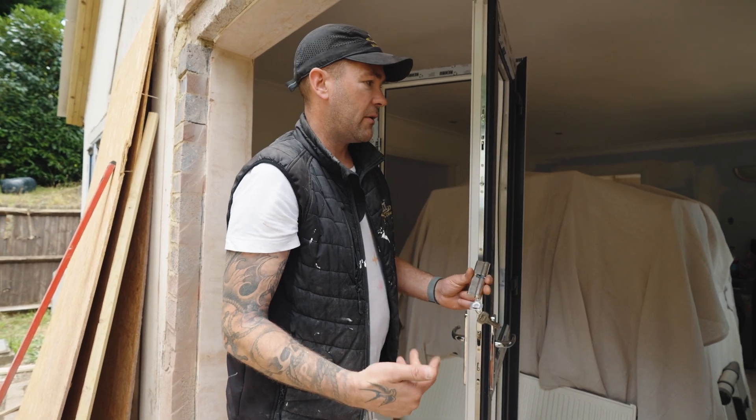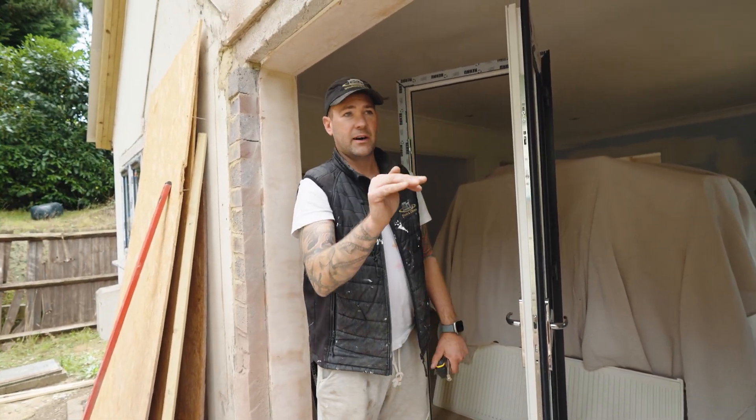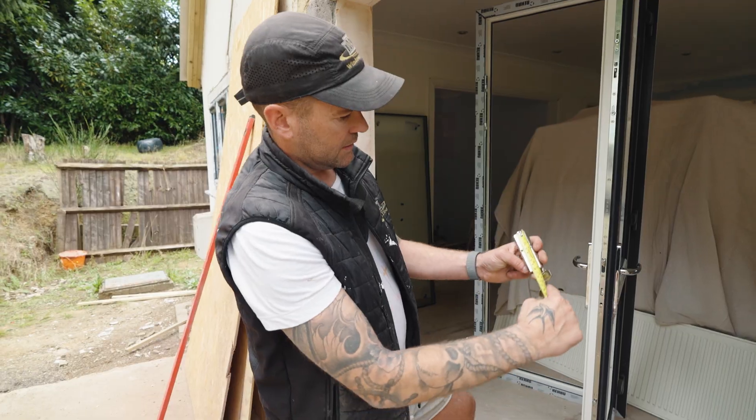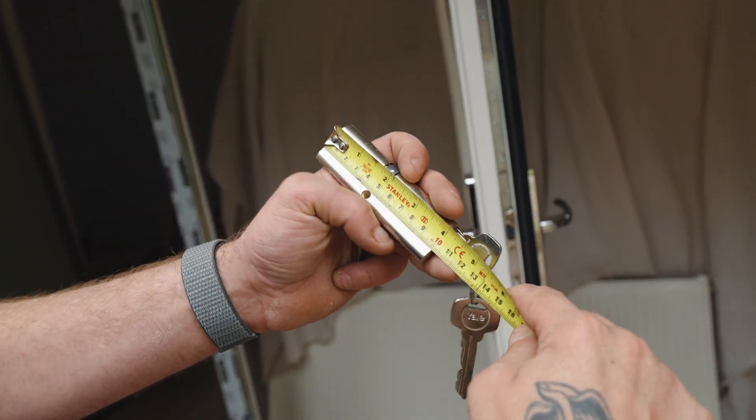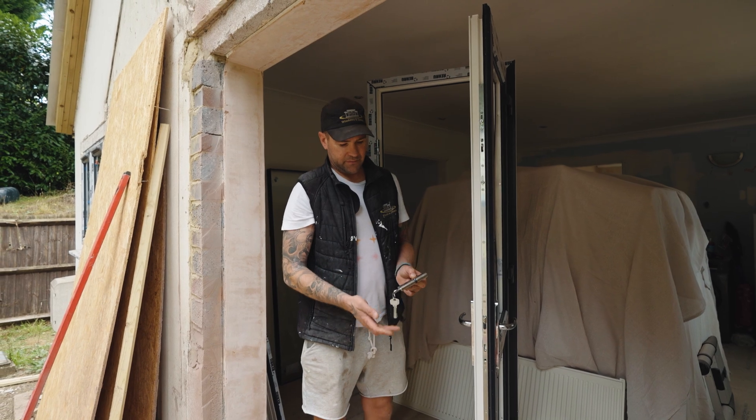So each door barrel has a split. When you go to buy a door barrel, it's going to say 45-55 or it's going to say 40-50. This one is a 45 by 55, so this is a 45 by 55 barrel. To get a new barrel, you're going to have to ask for a 45-55.